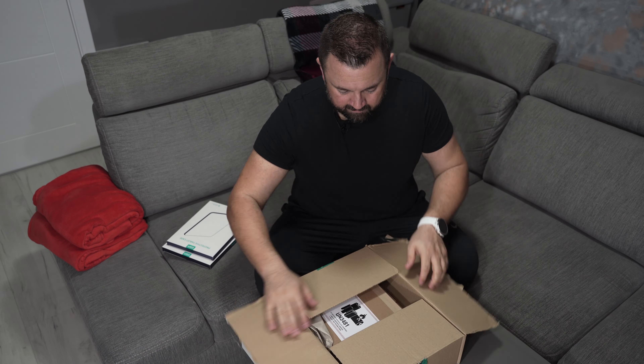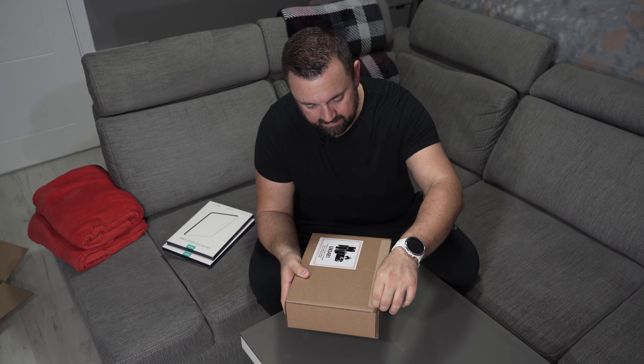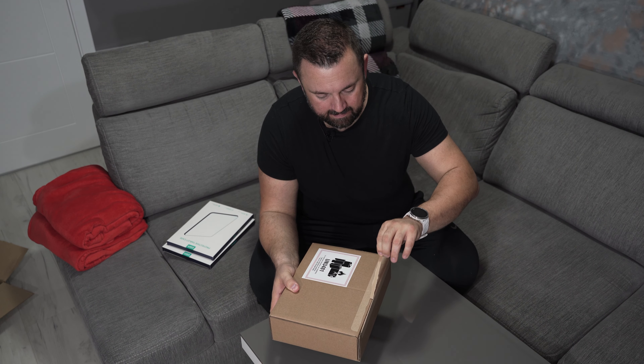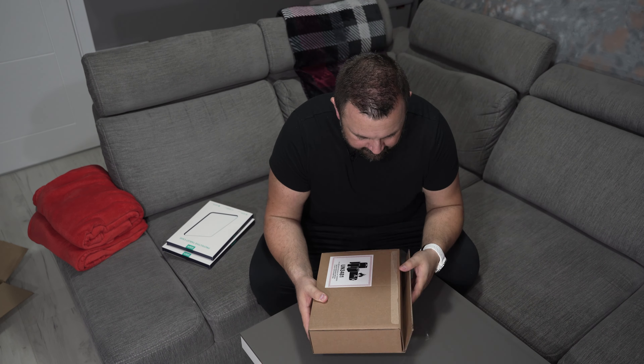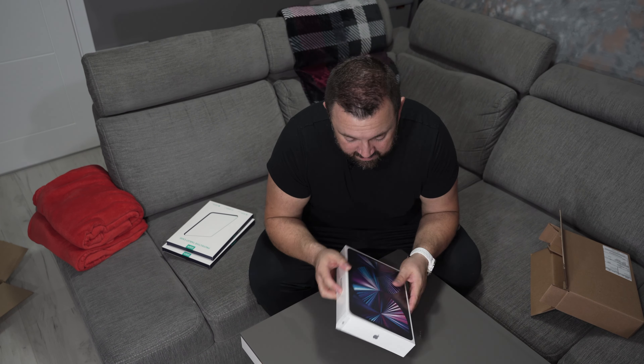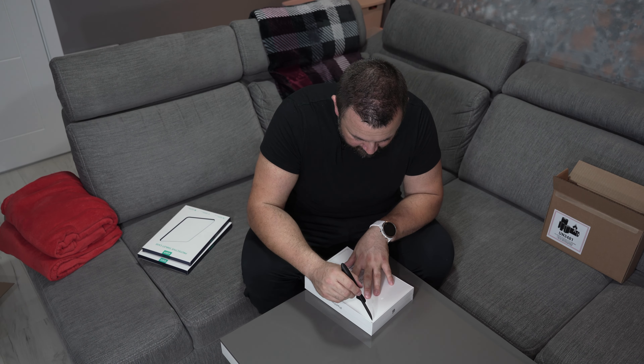And now let's see what's inside the box. Another box. But listen to this sound. What a melody to my ears. That's an iPad box.